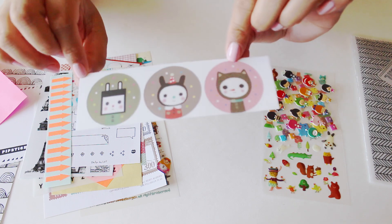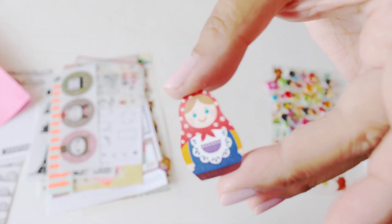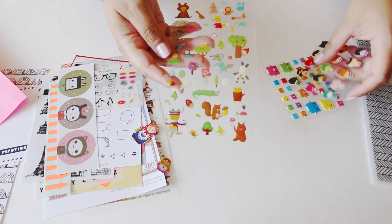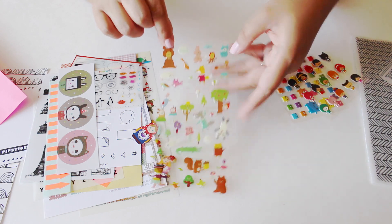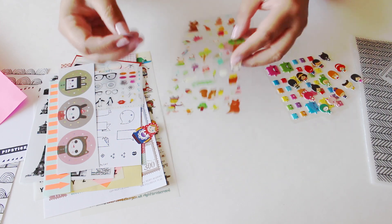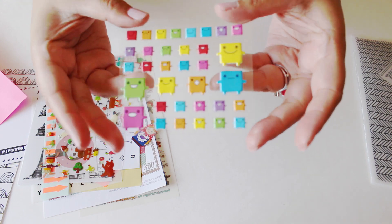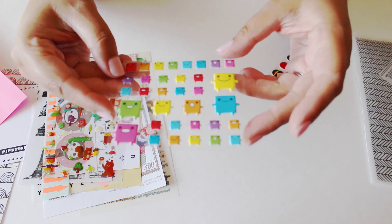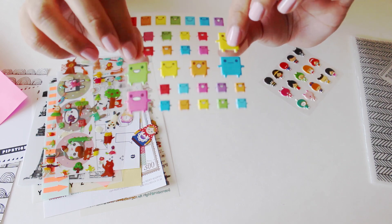These ones are super adorable — I love the characters, they're so, so cute. Here's another one of those cute dolls, a bigger one actually. This sheet is filled with different animals — there's like a bunny, bears, little forest friends. And then oh my gosh, this one — how adorable is this? I've never seen these ones before. They look like little robots or something, and they're puffy too. Super puffy and they have that nice soft touch to them.